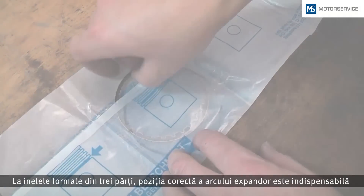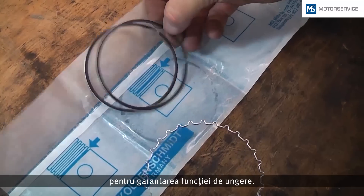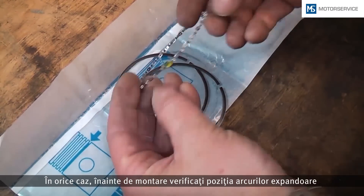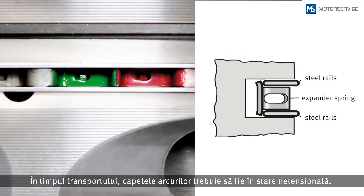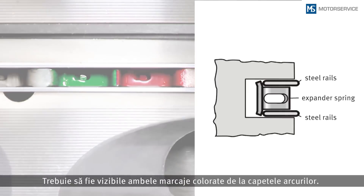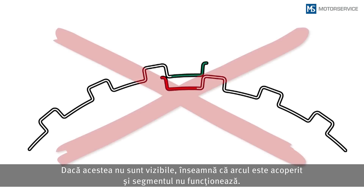With three-piece rings, the correct position of the expander spring is indispensable for ensuring the oil scraping function. Prior to installing the piston, always check the position of the expander springs on pistons with pre-assembled rings. The ends of the springs are in a loose condition. Both color markings on the expander spring ends must be visible. If these are not visible, the spring is overlapping and the ring consequently cannot function properly.